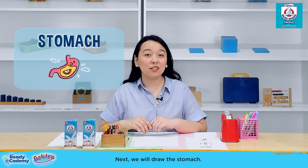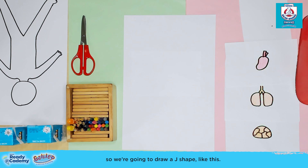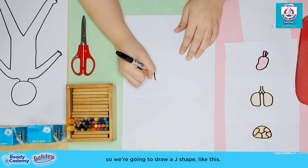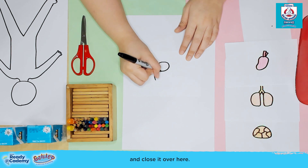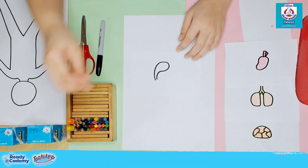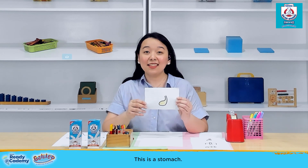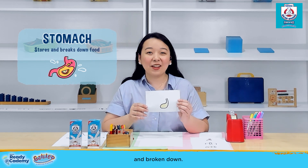Next, we will draw the stomach. This organ is shaped like a letter J, so we're going to draw a J shape and then go around it and close it. Let me color my stomach with yellow. This is the stomach — this is where the food that we eat gets stored and broken down.